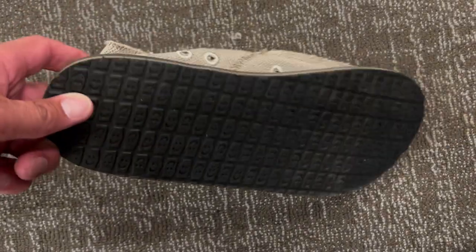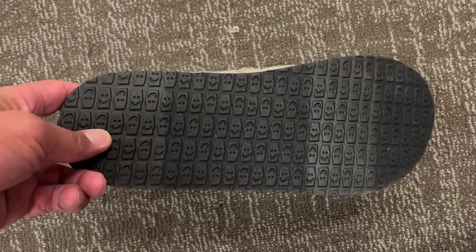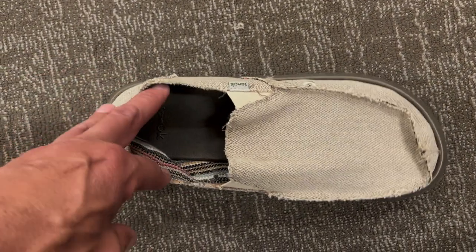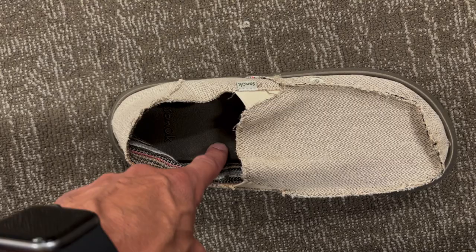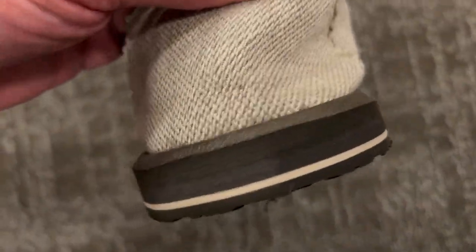I like the fact that it has a pretty good sole on it. On the bottom, it definitely has enough grip that you're not going to slip and slide around. One of the things Sanuk is famous for is that yoga mat style sole, and they're so comfortable.